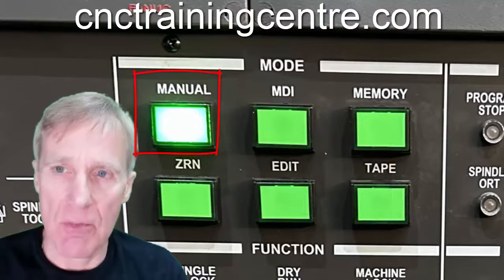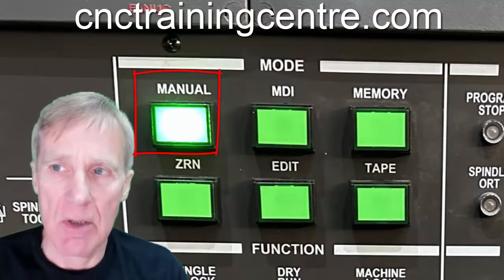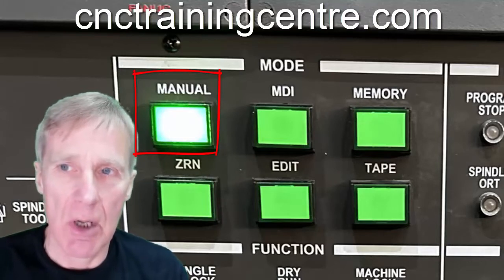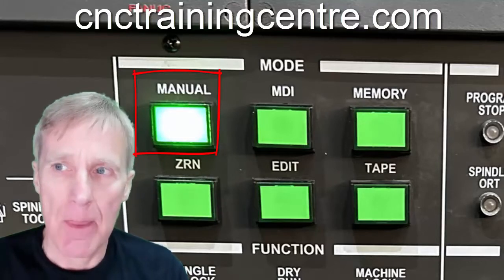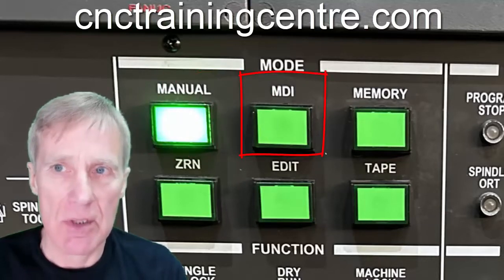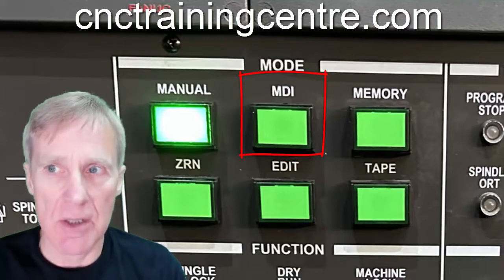The manual mode is used for starting the spindle manually, for jogging around, and for hand wheel operations. The MDI is our manual data input, where we write sections of program to do things like tool changes.